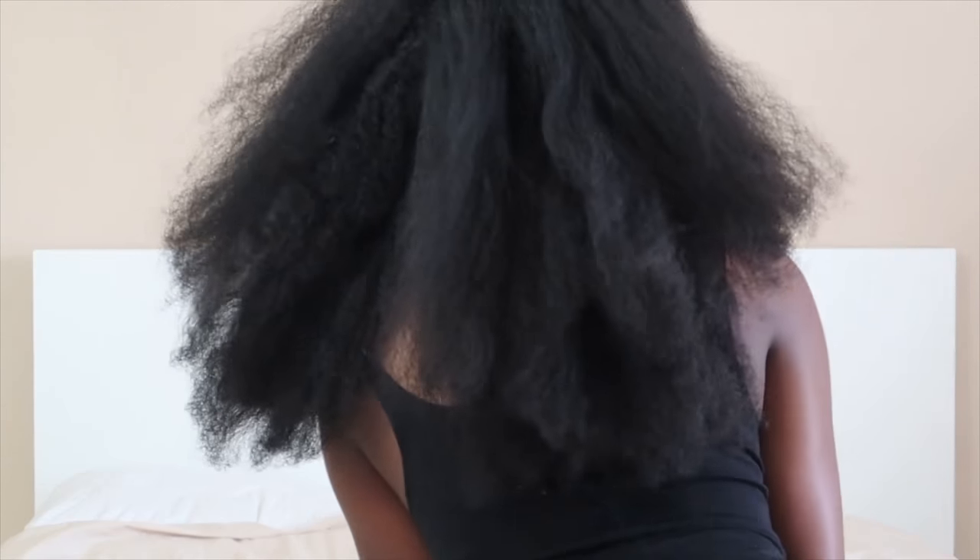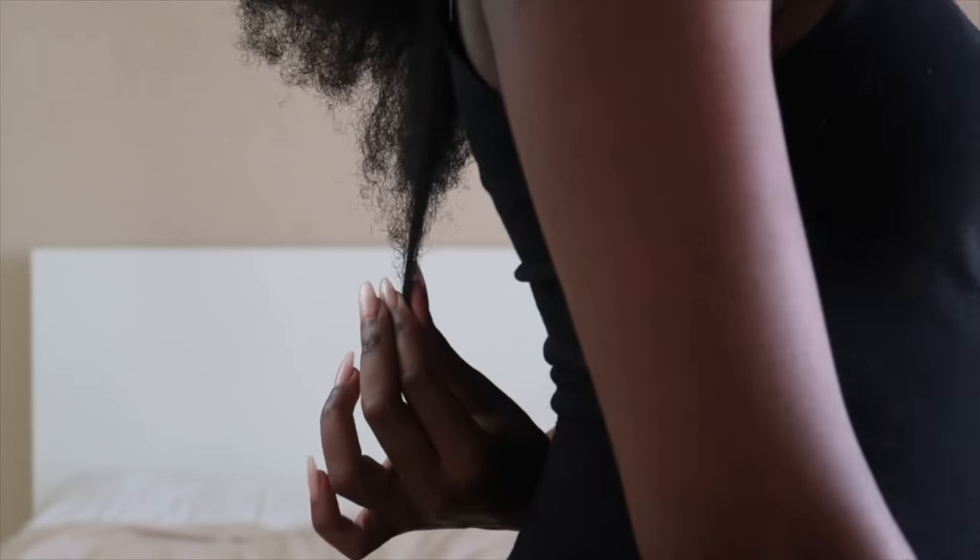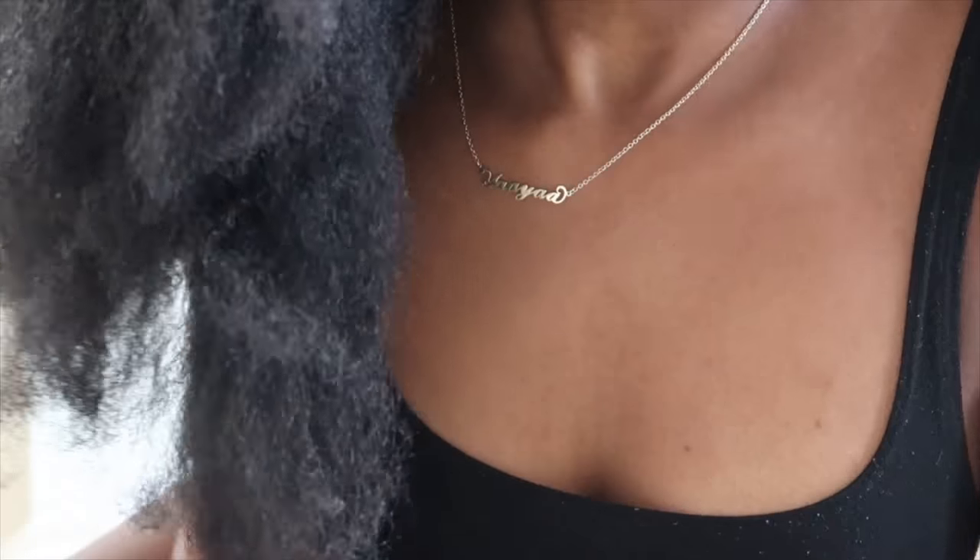I was very, very happy with the results. It came out very, very nice, very, very straight. You can see I was enjoying combing through my hair without having to stop for the kinks. I do show a little quick length check — I haven't really done a formal one, but I wanted to show you guys where my hair is at at the moment.